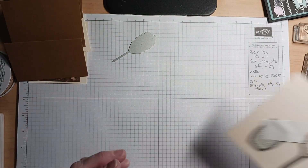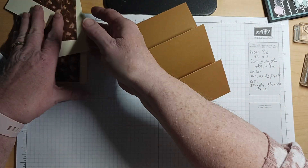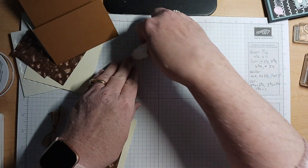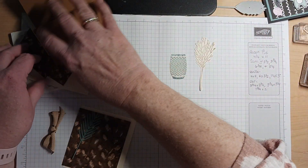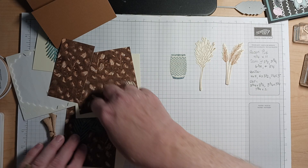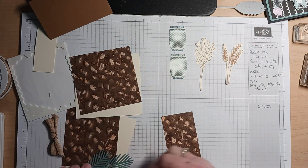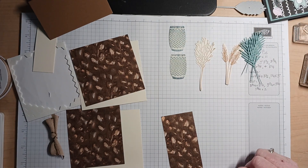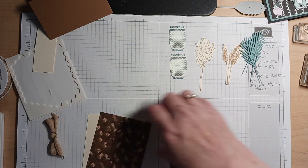Those are all set to go — I've already cut them out. So let me show you what the images look like cut out. We have the vase. I also have this die that I'm cutting with Lost Lagoon. We have the first image, the second image, and I did cut out two of the vases for the two plants. And I cut out the greenery using Lost Lagoon, a returning color.